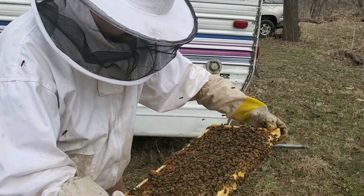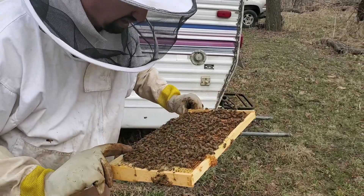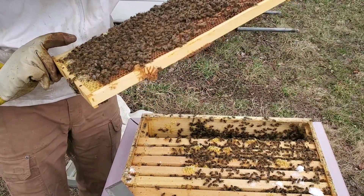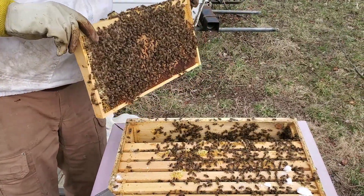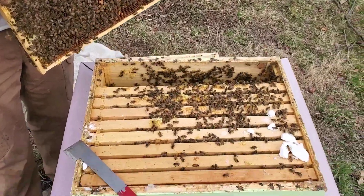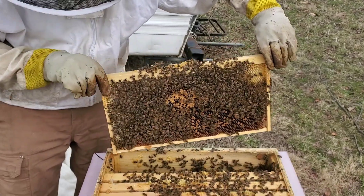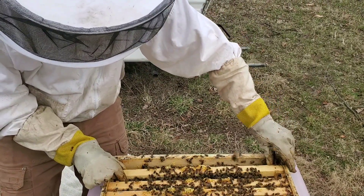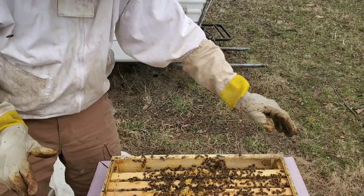This is a brood frame covered with capped brood on both sides — you can see eggs, tons of eggs. I'm guessing this stuff is just now hatching out. Actually, I can see a bee hatching there. I'm not going to keep these girls out too much, just wanted to take a peek and see how it's going. Both boxes are full, there are a ton of bees in here, so I'm definitely going to get the feed on them. I'm probably going to go get more feed — the last thing we want with this many bees is for them to run out of food and not make it just over a couple of weeks. Let's get this put back together and get the food on it.